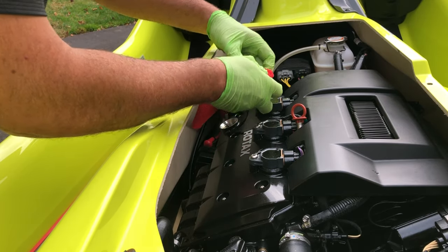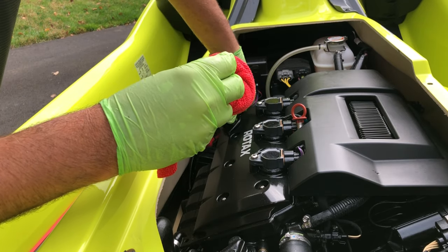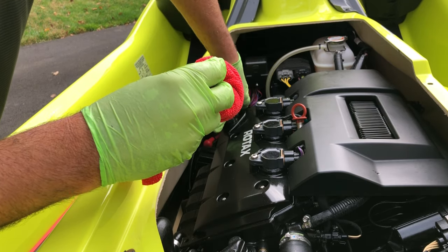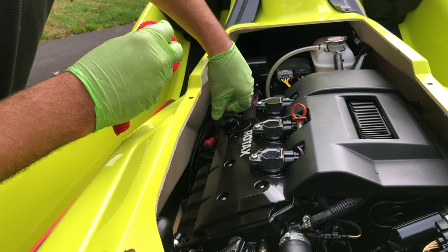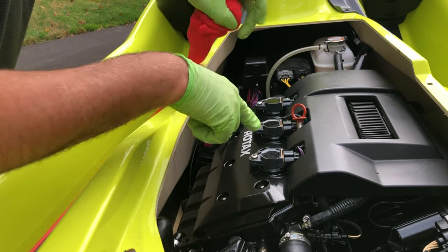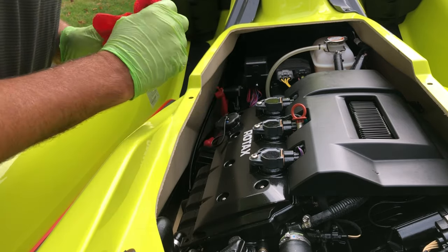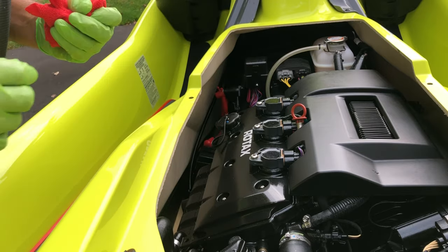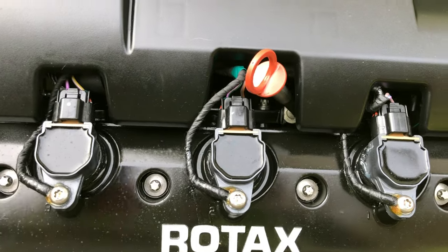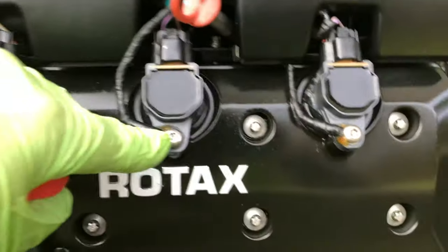We've completed our oil change — removed oil, added back what we took out. We're gonna button this up: new filter installed. Now we're moving on to removing the coil packs and changing out the spark plugs — we're gonna fog the engine. To remove the coil packs we're gonna use a T30 to remove each of the retaining screws.